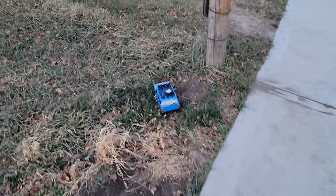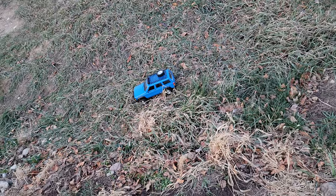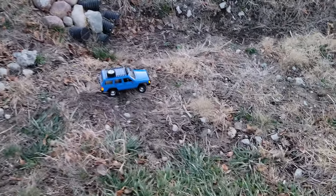So far so good, it's doing the grass just fine. Lights do come on and off, and it definitely has turn signals. We've had a little bit of rain this week so we're gonna see how this thing does. So far so good though.